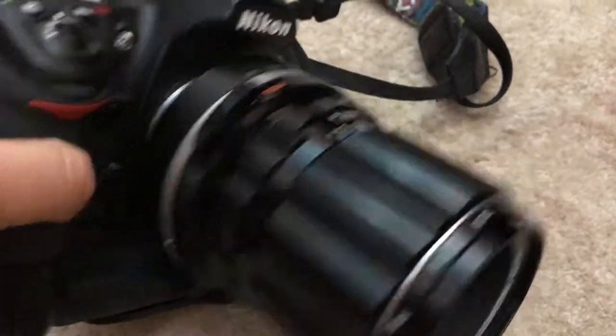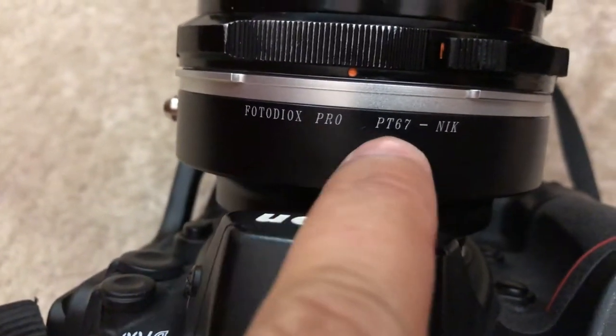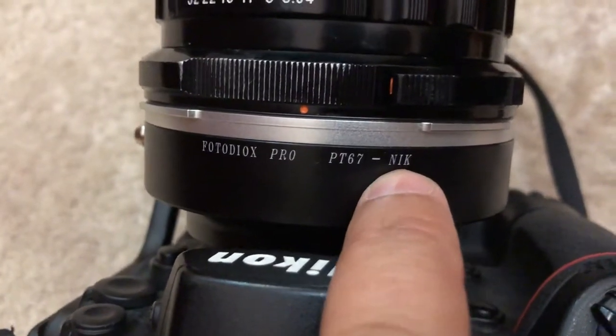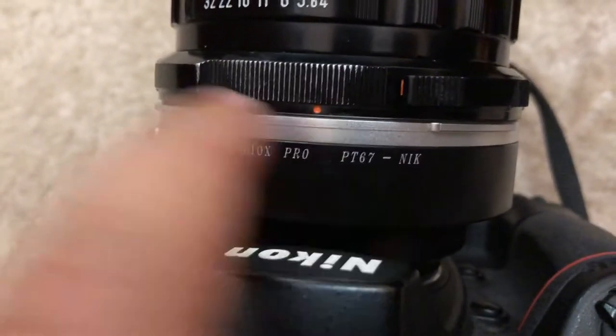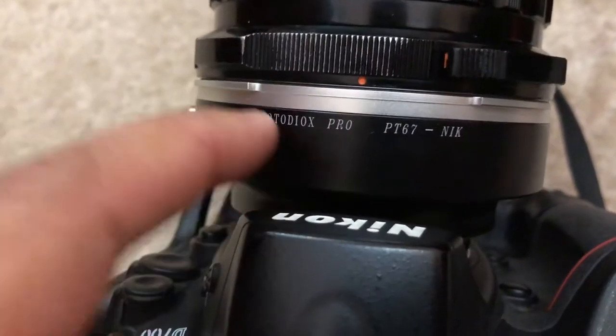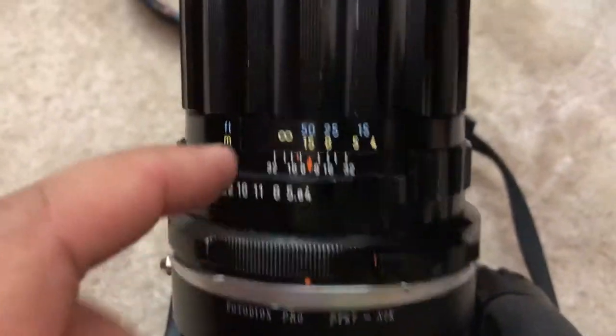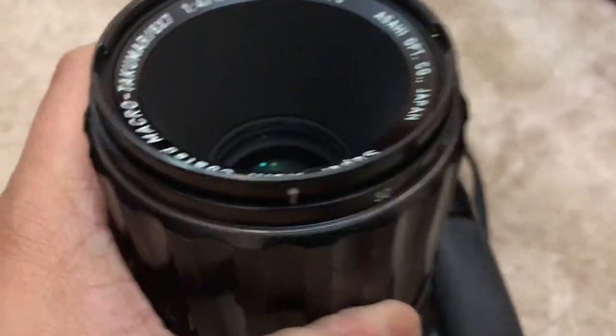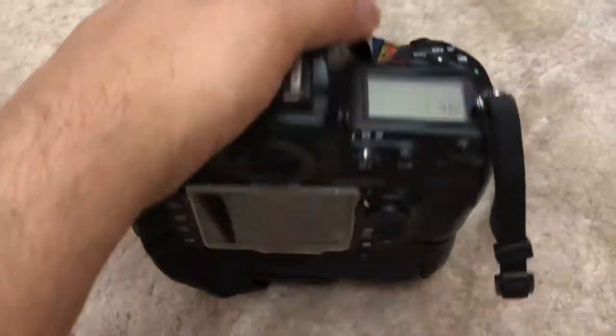I have this special adapter which I came across — Photo Diox Pro — that's a medium format 6x7 to Nikon mount adapter. Based on this adapter, I bought this lens for experimental purposes. I wanted to see if these things really work, and it really did work.